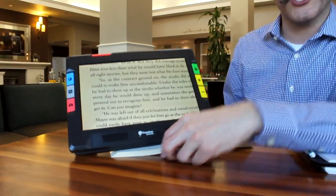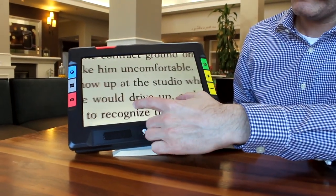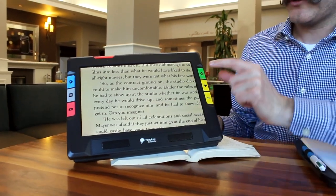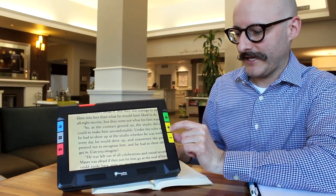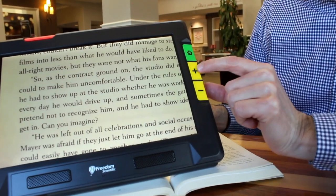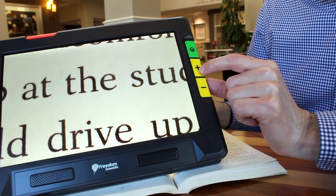So one of the first things here — I have this on a book. If you want to enlarge the text, you can actually pinch to zoom, and just as easily decrease. Or on the right hand side, you have a plus and a minus. If you press and hold these, they zoom in or zoom out. You also have haptic feedback there as well, so you'll hear a little vibration as you press the button.